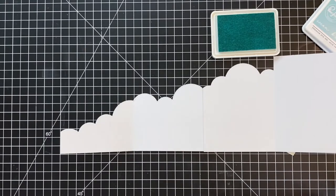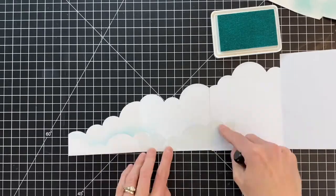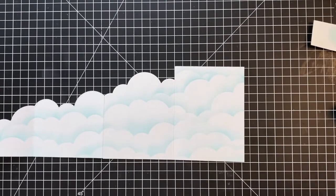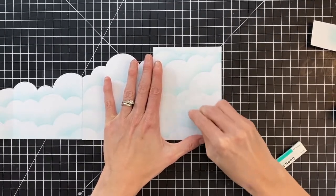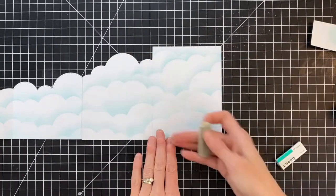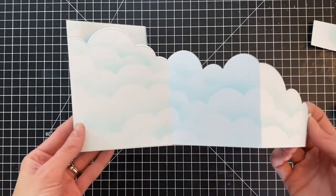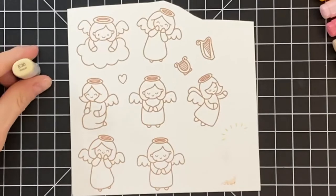Now I'm just going to inkblend that little top section and then move on to the inside of our card, repeating the exact same process with the mask and trying to keep that cloud line seamless and congruent. I even blended the very back straight panel as well. If you get some ink where you don't want it, a Tombow Mono sand eraser works great for removing ink, especially when you only have a very light amount like we do here. Here you can see our whole card base inkblended — it's really fun and pretty, almost looks like pattern paper.